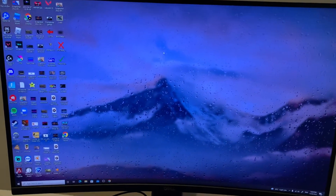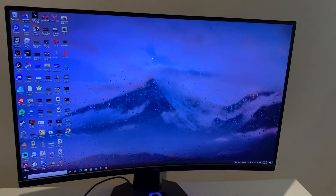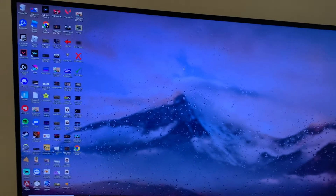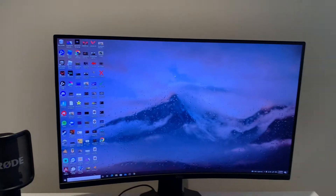If you're looking at my background right now, you can see I have a moving wallpaper. If you guys want to get that, it's called Lively Wallpaper — it's free. I'll link that in the description. You can see I've got Valorant, Fortnite, Rocket League, and lots of other games there that I love to play.